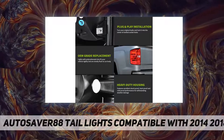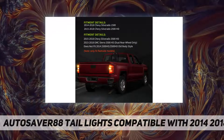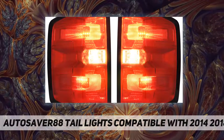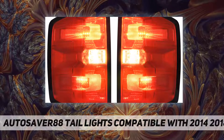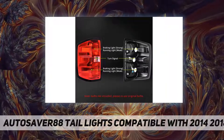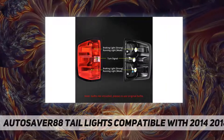Waterproof and dustproof — the structure consists of waterproof coating, ultraviolet filter coating, and shockproof coating to prevent water and dust from entering the inside of the taillights and to withstand any weather damage.